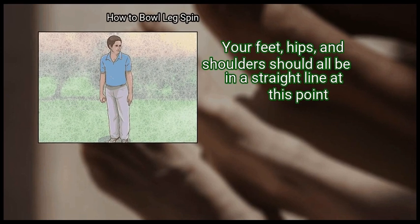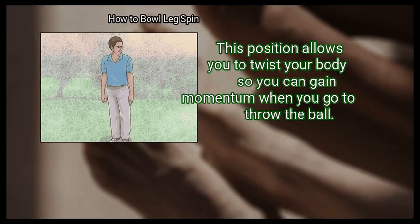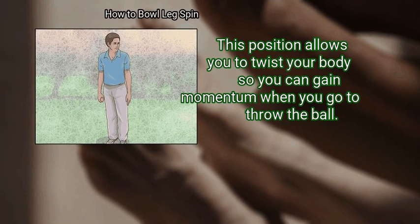Your feet, hips, and shoulders should all be in a straight line at this point. This position allows you to twist your body so you can gain momentum when you go to throw the ball.